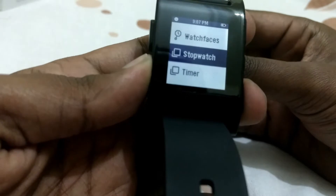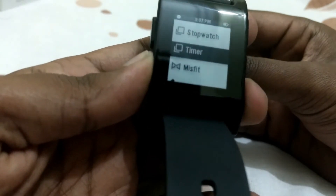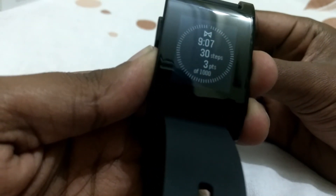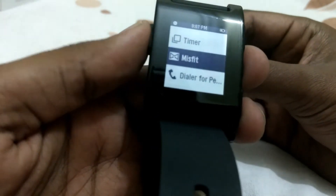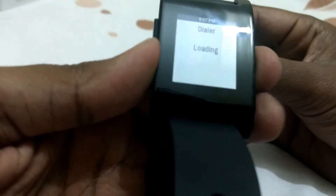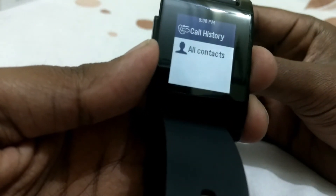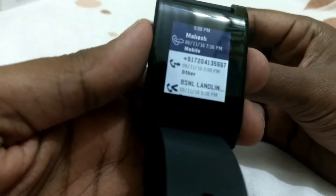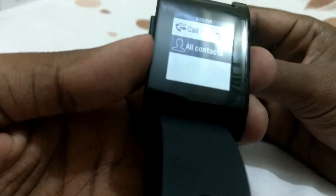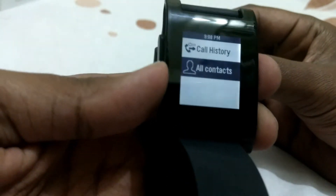There's a stopwatch and timer. I also downloaded an activity monitor app — it does its job but I'd say it's not very accurate; it miscalculates steps and sleep hours. I've also downloaded an app called Dial Up for Pebble — if you have a headphone connected, you can dial your contacts from your watch without taking out your phone.